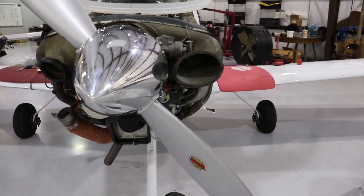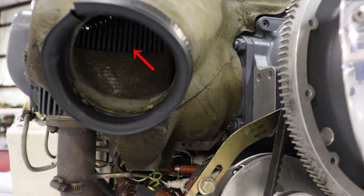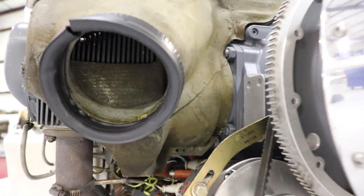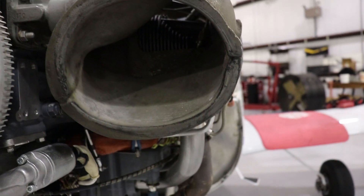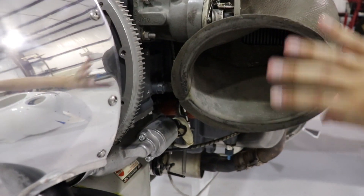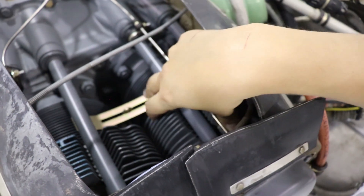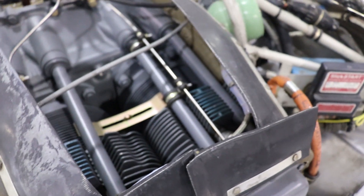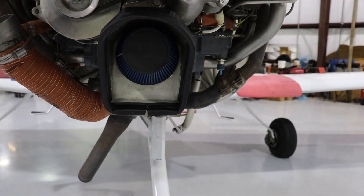Looking closely at the inlets, you can see some of the cooling fins that the engines have, both on the left and the right. This helps increase the surface area to create more efficient cooling. When we're flying, all this air is going to come in through those inlets, get routed, and gets dumped right on top of the cylinders, which helps cool the engine efficiently. The opening below the spinner is going to be the air inlet, used for combustion of the engine.